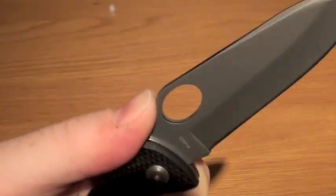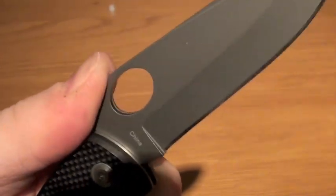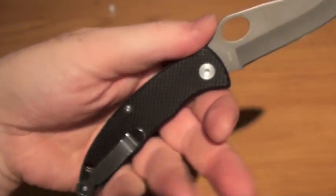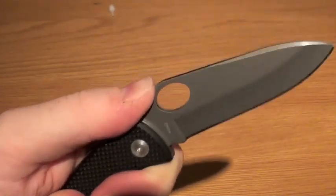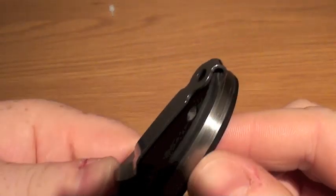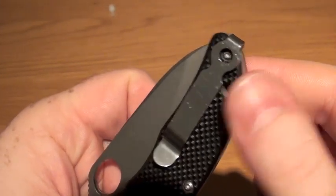Jimping on the top is not bad — it is useful. Personally I'd like it a wee bit rougher, but it is very useful and the way the knife grips in your hand, the jimping is workable. Very nice work on that. Pocket clip with a nice deep pocket carry, which can be flipped over for left-handed and right-handed carry.